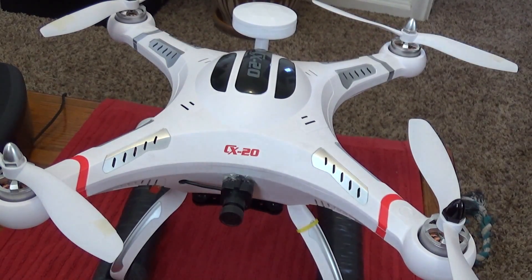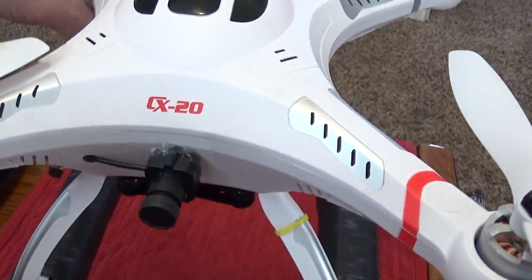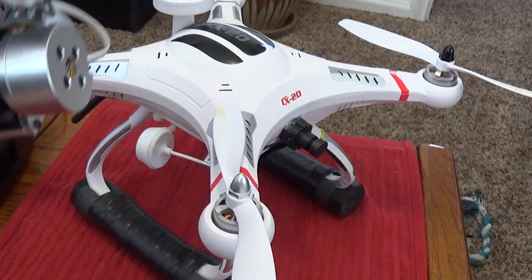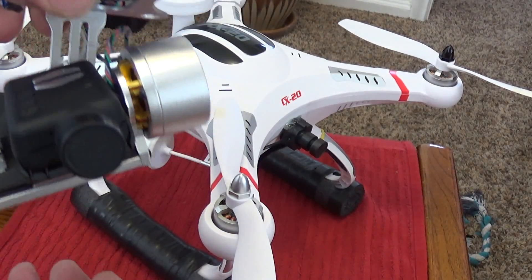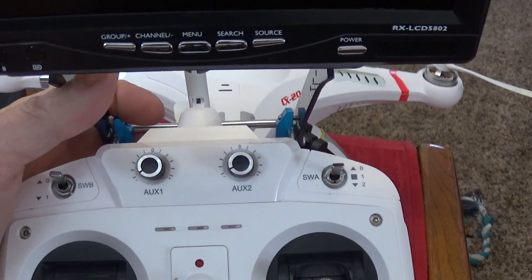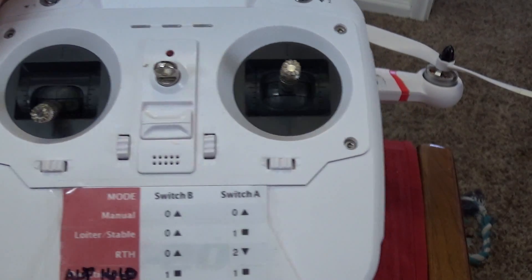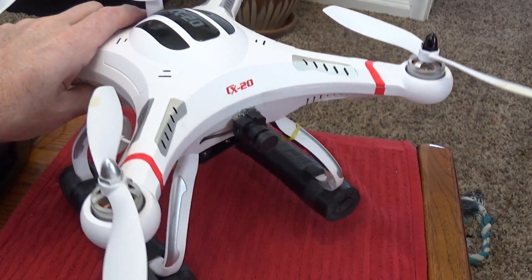This is a short video on how to hook up a gimbal to a Cherson CX-20. Here's the gimbal — this is a cheap Chinese gimbal and I've got a Mobius camera on there, balanced out with some weight. What we're going to do is hook up this gimbal so that it's controlled by the auxiliary pot on the remote that comes with the Cherson CX-20 stock remote transmitter.